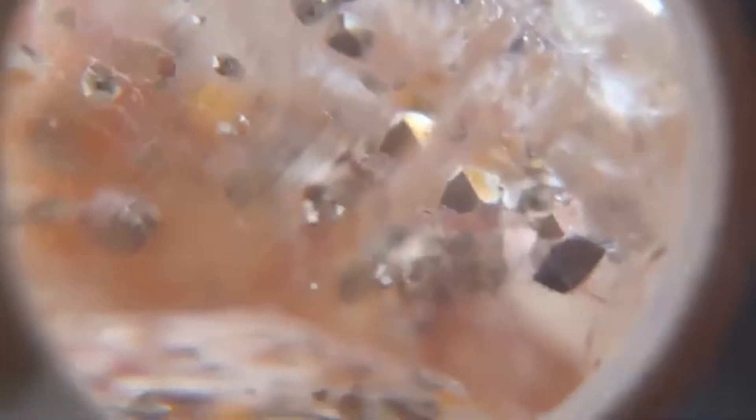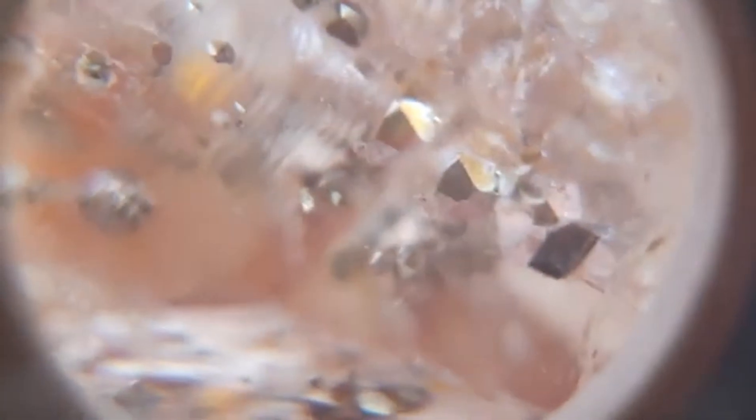Por essa beleza, por esse detalhe de ter algo dentro dele. Porque o quartzo em si não é tão valoroso. Mas quando há inclusão dentro deste quartzo, ele se torna um quartzo valioso. E, na joia, fica sensacional.